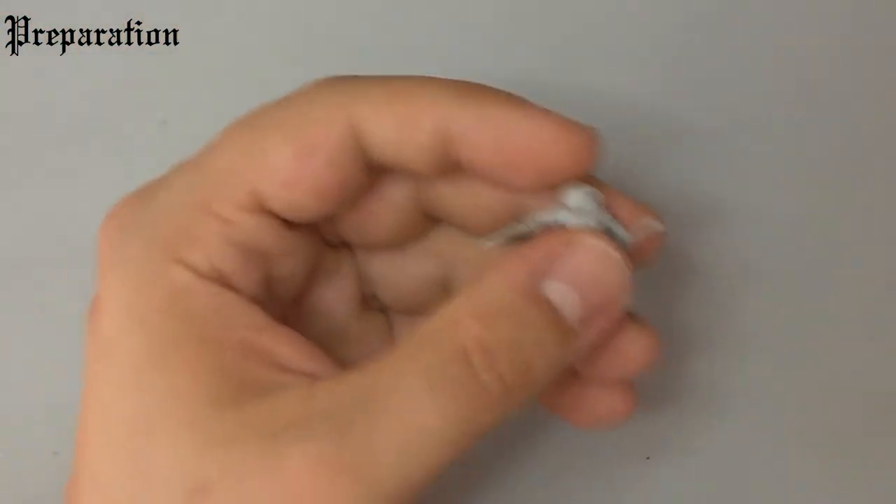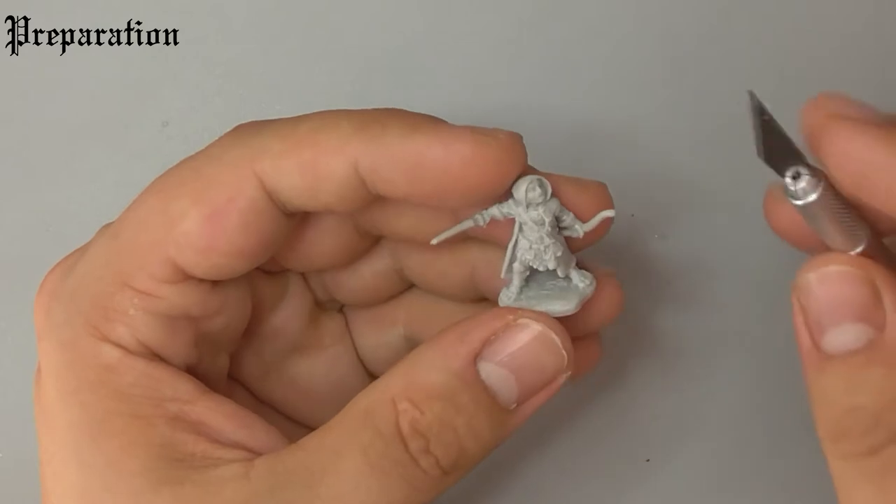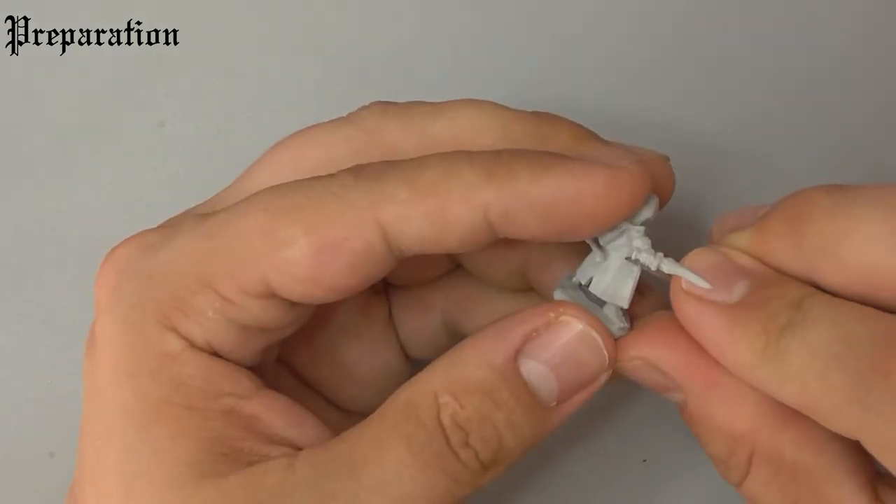The first thing you want to do is grab a scalpel or another sharp blade and trim the casting line off of the model. Be very careful when you do this and always cut away from yourself.